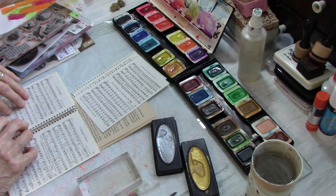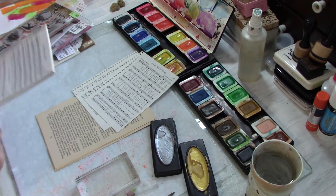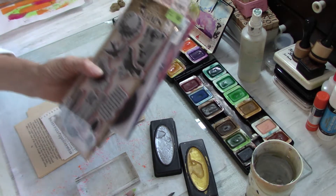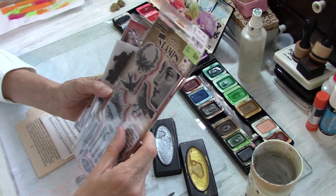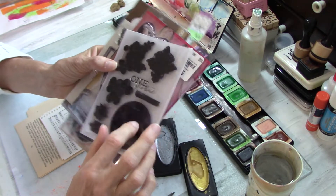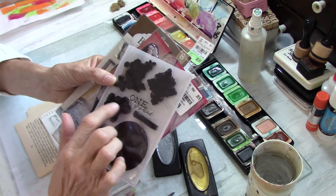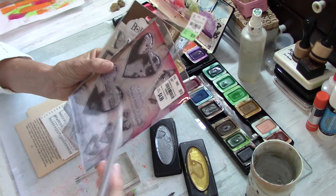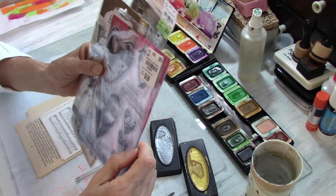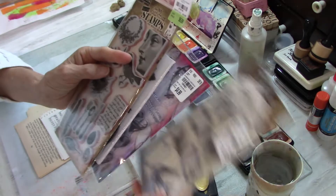I'm going to tear out some of these pages, and don't worry - you're not going to have to sit and watch me do all of these because my camera does funky things after about 22 minutes or so. I've already pulled some stamps - this is a Tim Holtz collection, it's old. This one I got off Peachy Cheap way back, and it has some lacy things, a honeycomb, and a little bee - hopefully that will still stamp.